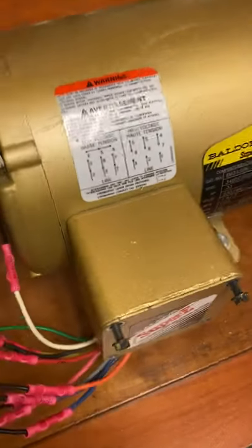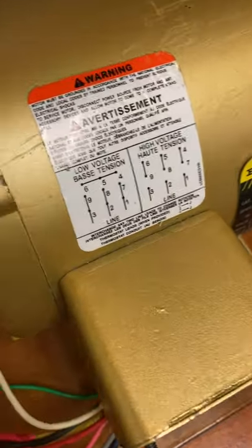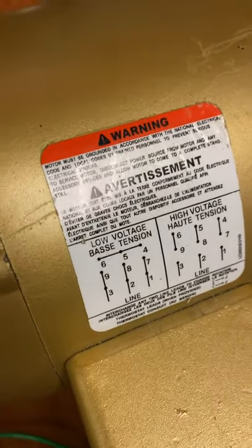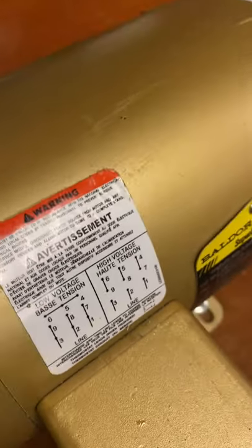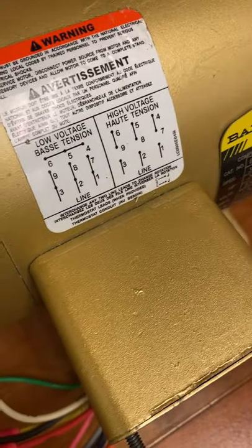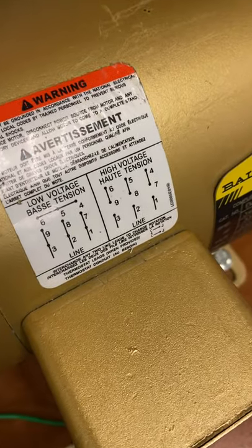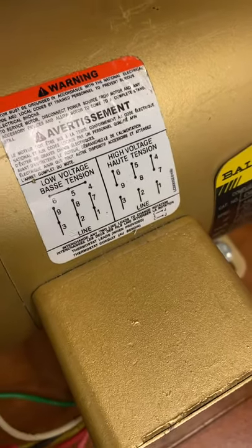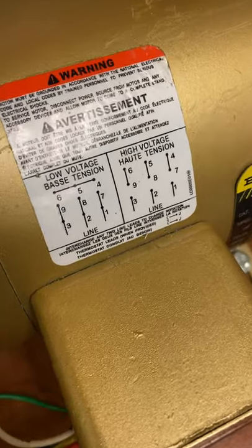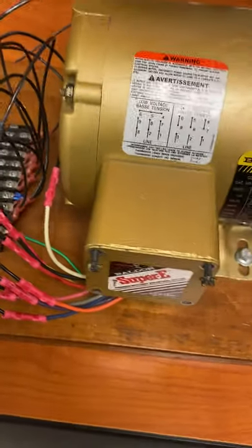If you need to do a low voltage connection, you would do things a little differently. You would connect four, five, and six together. Then one and seven are connected together, two and eight together, and three and nine together, with power coming in from there.